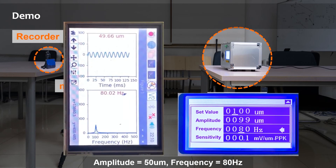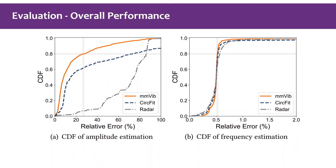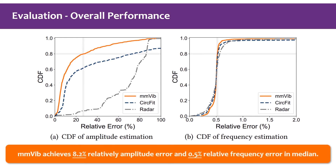When setting a smaller vibration amplitude or a higher vibration frequency, the accuracy and stability of MMVibe are preserved. We compare MMVibe with two existing approaches: the first extracts the vibration signal directly from the phase value (denoted 'reader'), and the second ('circle fit') estimates background reflection without using our proposed chirp group. Under various measurement settings, MMVibe achieves 8.2% relative amplitude error and 0.5% relative frequency error in median.